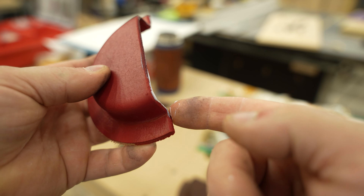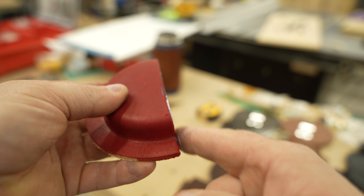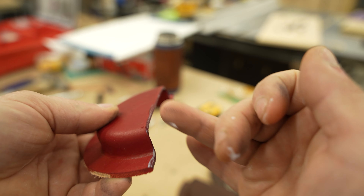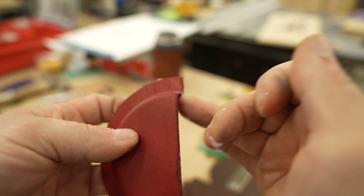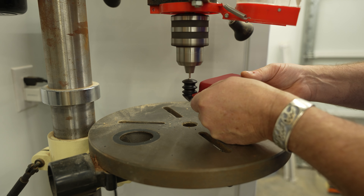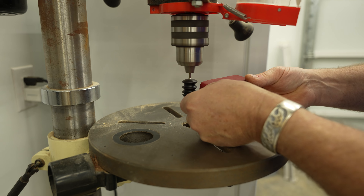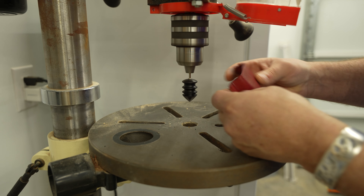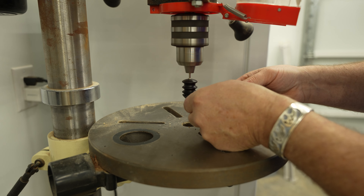With the clips attached, I could start assembly. To make things easier, I burnished the edge of the pouches first. Burnishing is just polishing and rounding over the edge to give it a smooth feel, as well as an aesthetic look. I used this product called Tokenol. There are also other products to use for this, and if you have to, you can just use a bit of water.